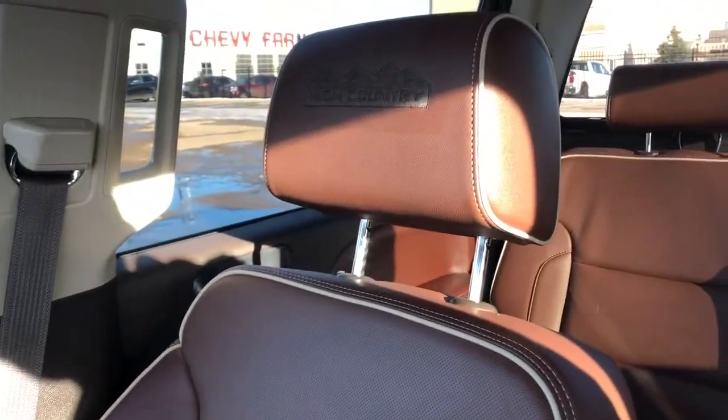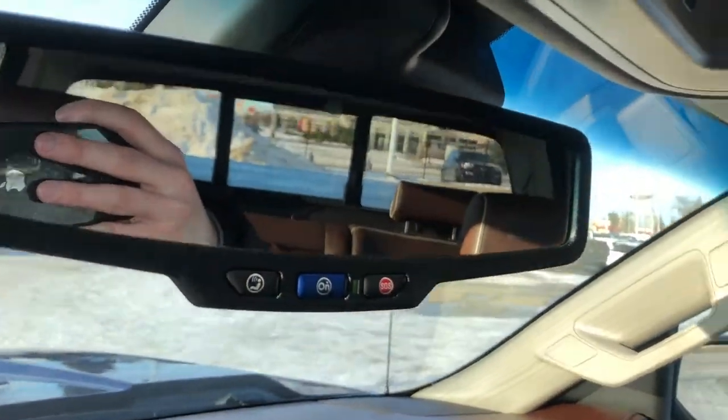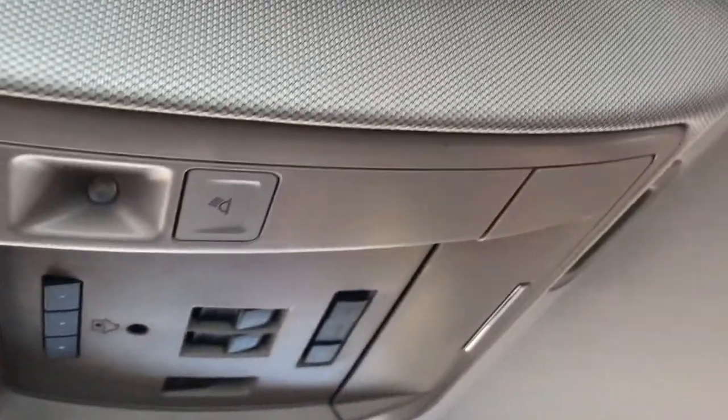The front seats are featured with High Country embossed into the headrests, perforated leather in the lower portion, and again these are heated and cooled. On-star controls on the rear view mirror, above we have our three garage door openers, reading lights, and sunroof overhead.